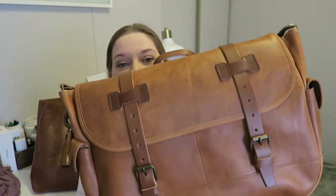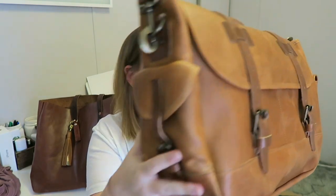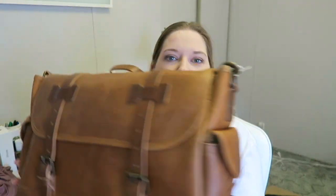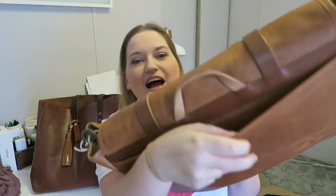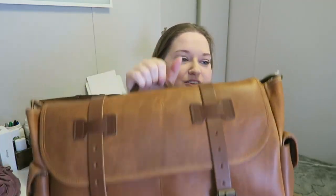I'm gonna zoom out a little bit so you can see it better. Look at this beautiful bag — oh my gosh, I'm obsessed with it. It's got these little pockets on the sides, both pockets — so beautiful. And it smells so good. Leather goods smell amazing. It's got this little handle which is great, and on the back of the briefcase it also has a little slip pocket. I think this is gorgeous.